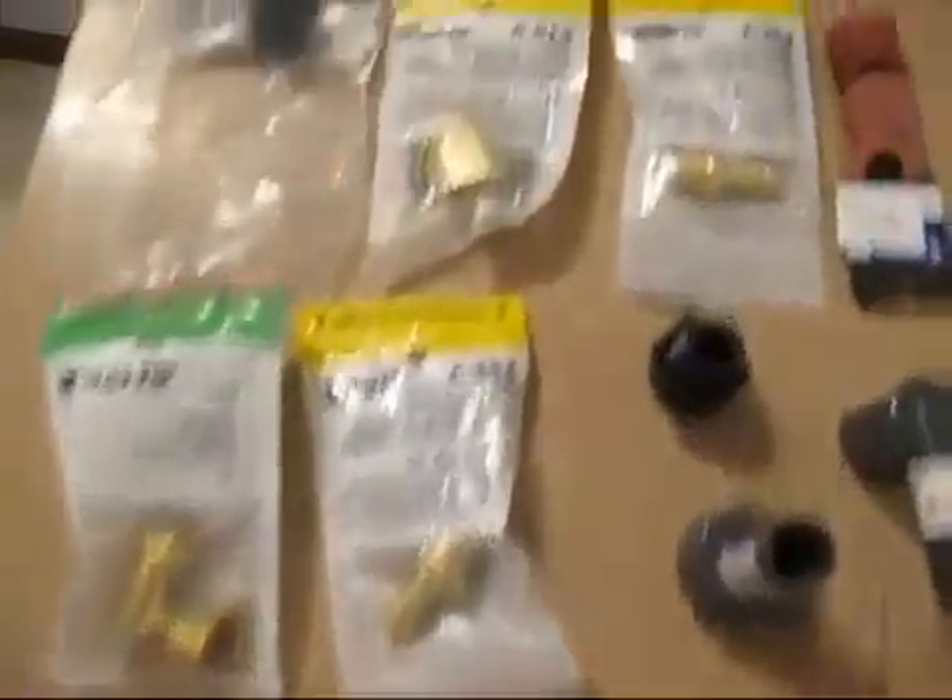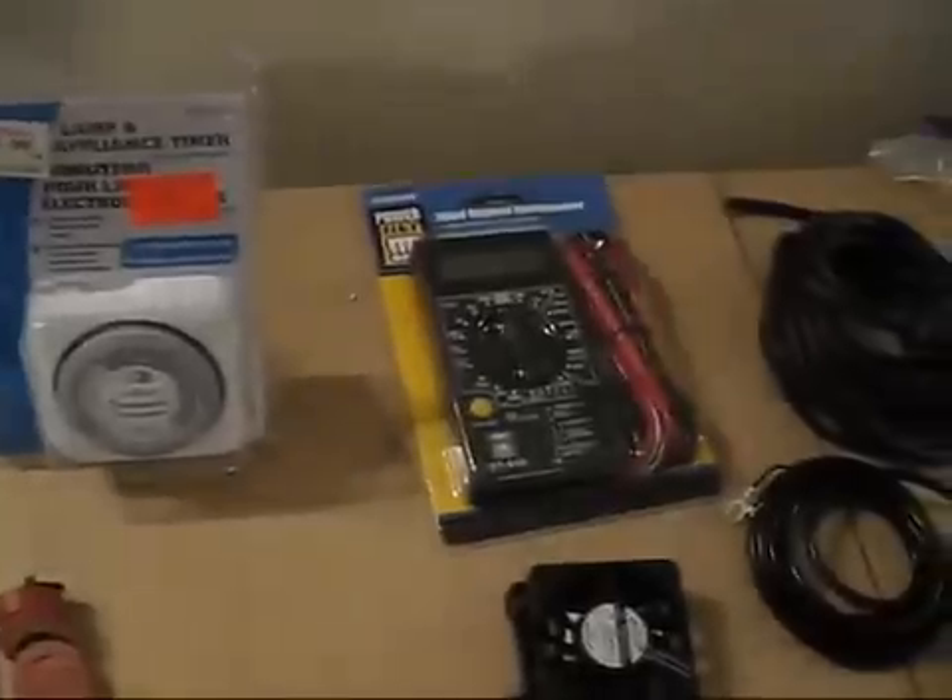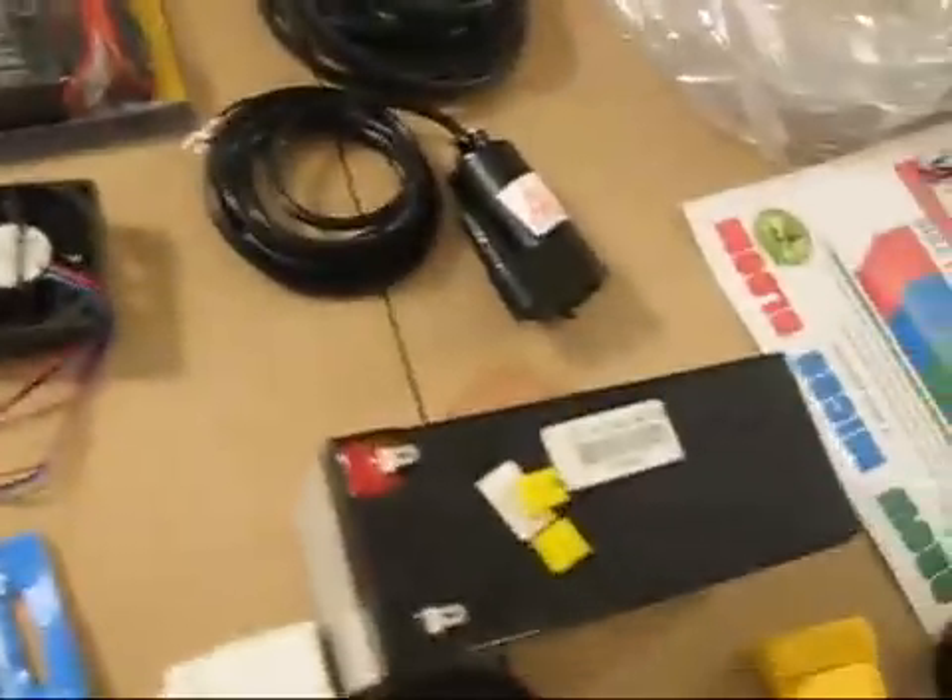I'm going to show you just some parts that I used to build this hydroponic system. There's a battery, you see a pump, tape, the solar panel, and of course chemicals — yes, expensive.